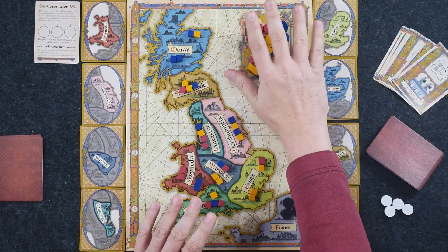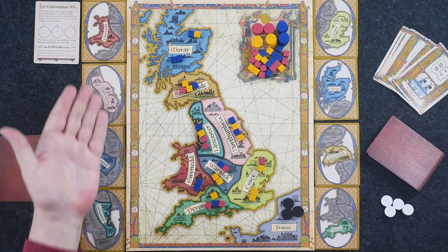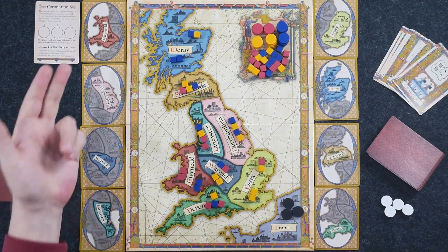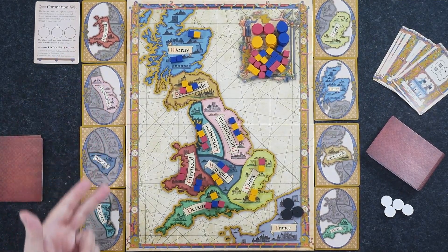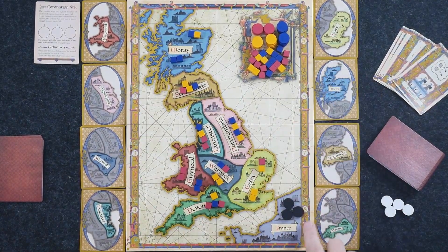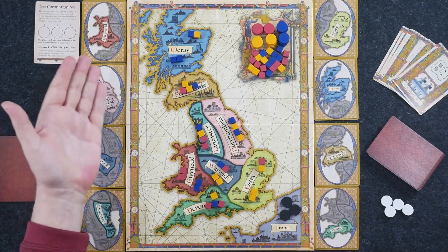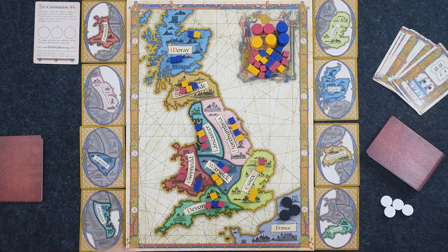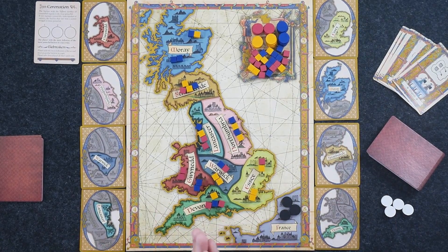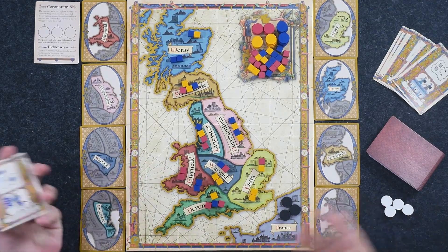Once you've done all that, you've got everything set up in your supply. You're going to take these eight cards that show the eight different regions, shuffle them up, and randomly deal them out in order. You'll notice we've got one through four, and five through eight running down the side — that's showing you the order in which we're going to resolve these power struggles.